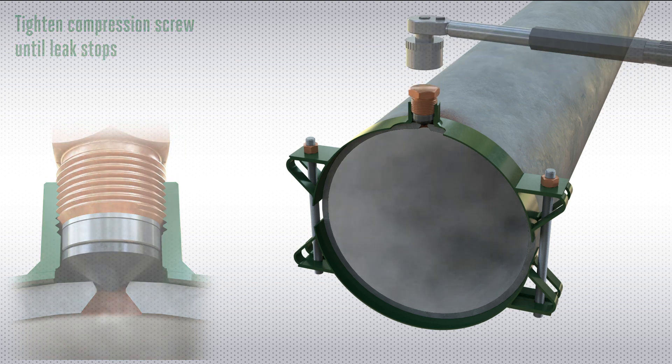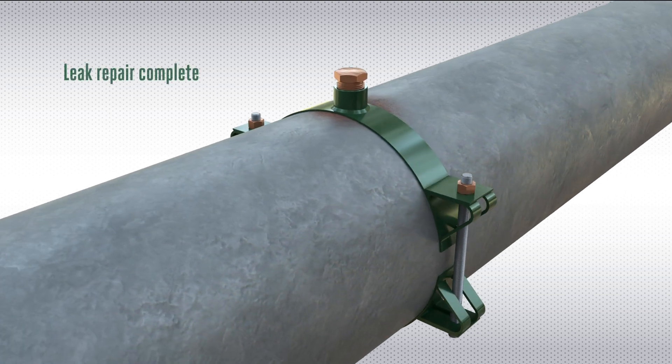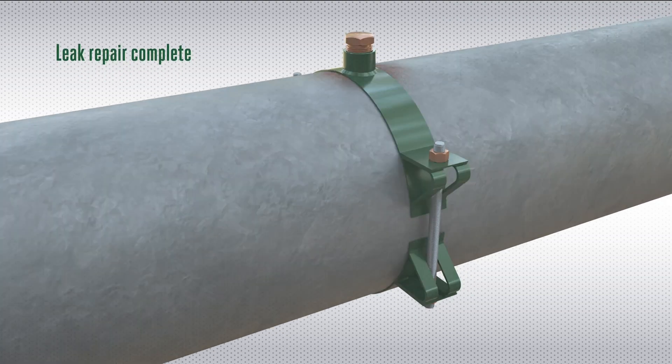Pinhole Leak Repair Clamps are a cost effective solution for pipe repairs to restore the integrity of the system, allowing production to resume.